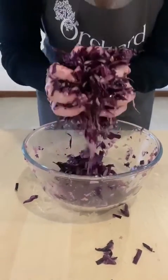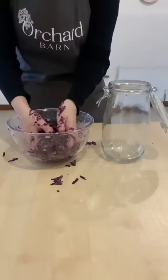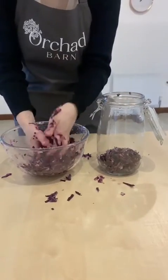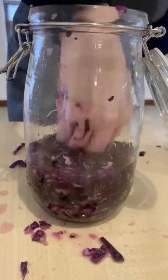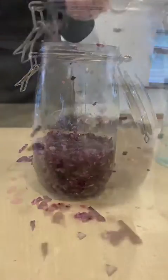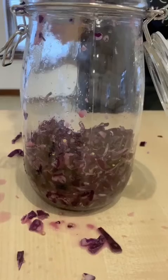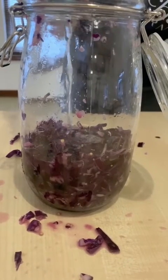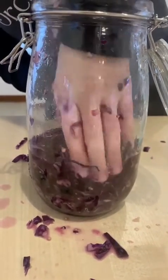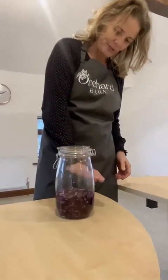Now it's really juicy, we're going to put it into the sterilized kilner jar and then pack it down with a spoon. We're going to make sure all the vegetables are off the side of the jar — we can really see the juice in there. Nearly at the top, we're just going to add some more water so that all the vegetables are submerged.